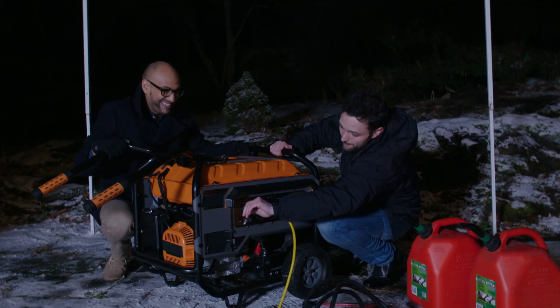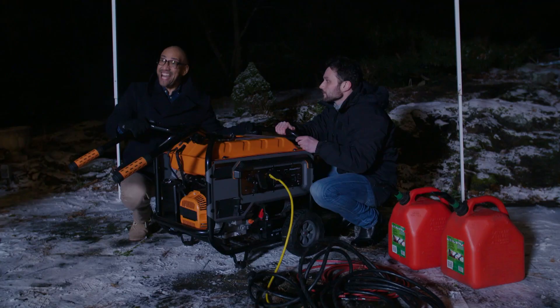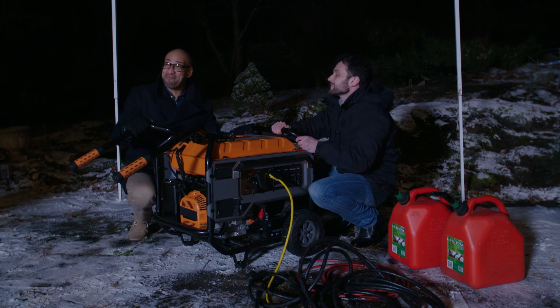All right, you ready to fire it up? Yes, let's do it. Hey Jack, I think your lights are back on. The lights are back on!